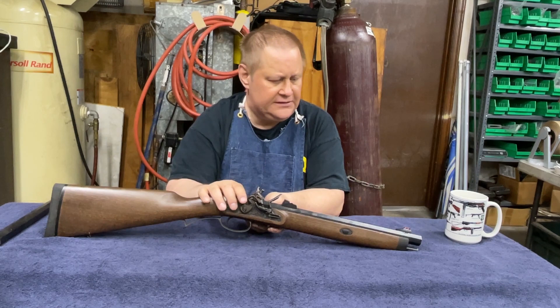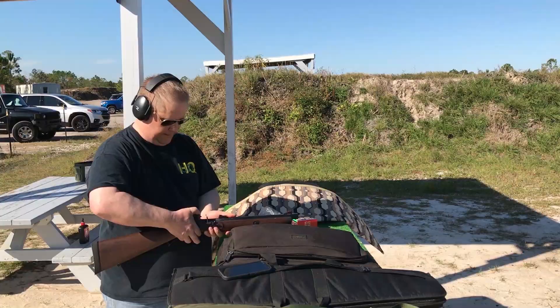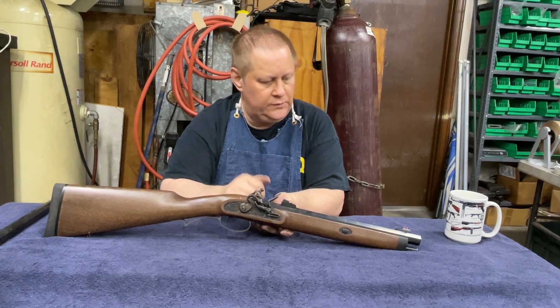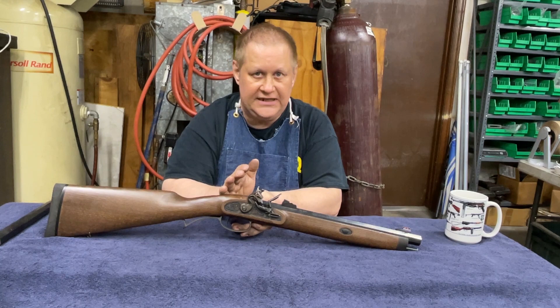Right now I'm shooting 50 grains of black powder out of this, because I don't need to kick the shit out of myself — I don't need a hunting load. I'm just shooting at paper and steel plates. I was concerned when you cut the barrel down that short — this is 14 inches — what happens to the accuracy? Because you're shortening the sight radius, and the further apart your sights are, the more accurate your sights are.